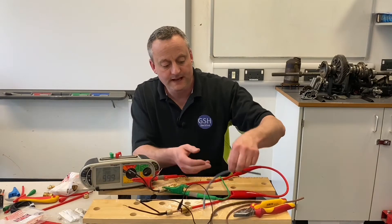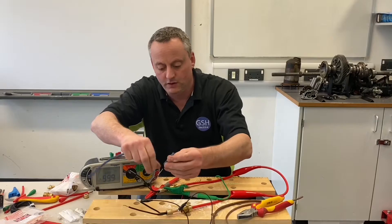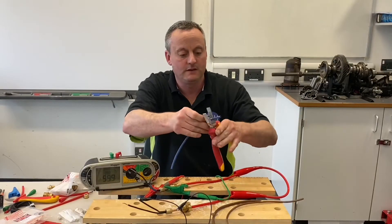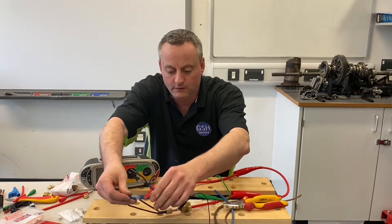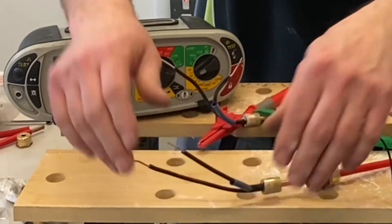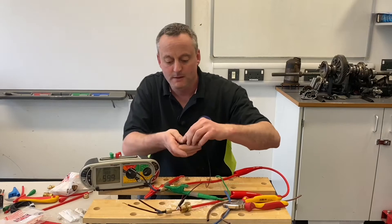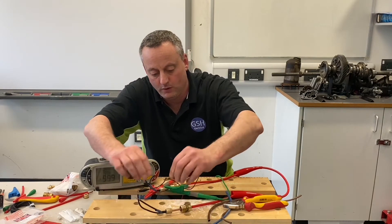So how are we going to identify it? Simply by over-sleeving it. In this case I'm going to take some blue sleeving, slide it on here and identify it as my neutral, and likewise at the other end we can identify that one as a neutral as well. So I put that on like so. I'll prove the same point again though — I wouldn't do this on-site, I'd be happy with my decision at that stage — but let's prove that this other one is the line. If we link these two together, the crocodile clip will hold on.